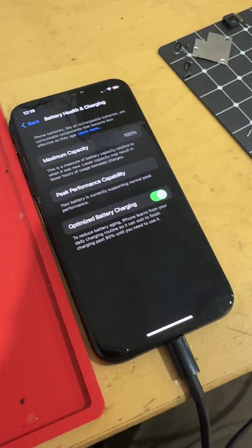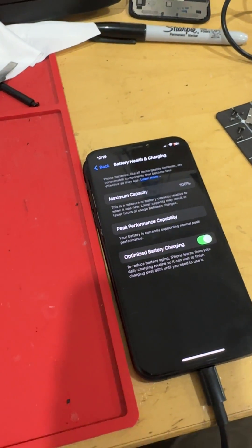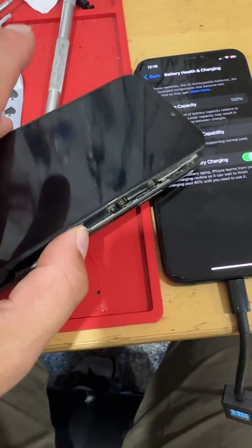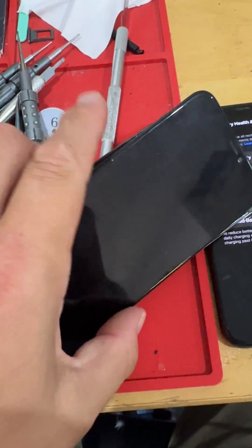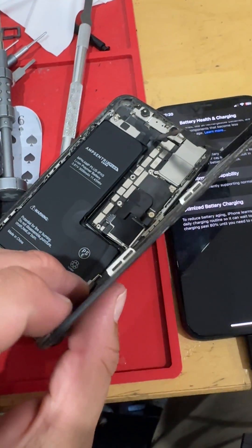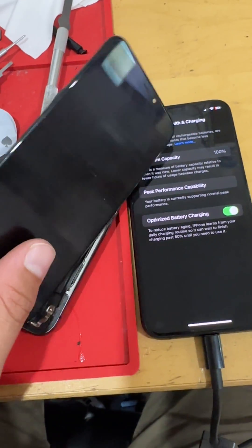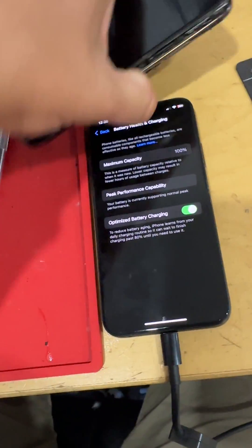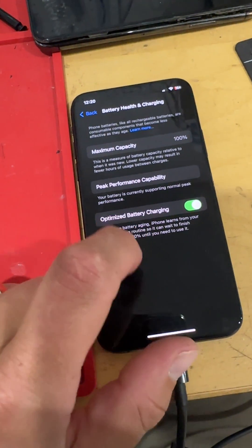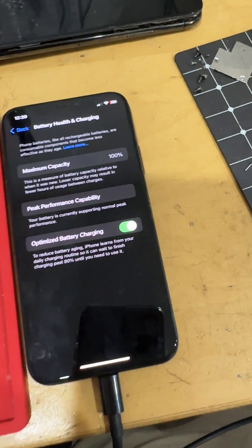I then put in another battery from another iPhone XS, and I had done a core replacement on this one as well. It just read as unknown part — no option to configure anything like that. So I ended up having to downgrade the XS back to iOS 17.6 to get the battery health to update.